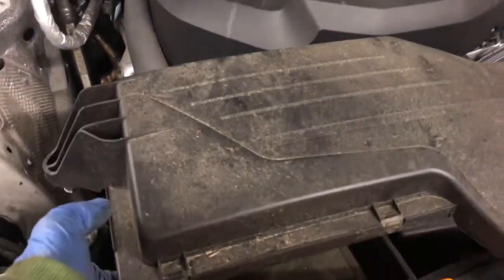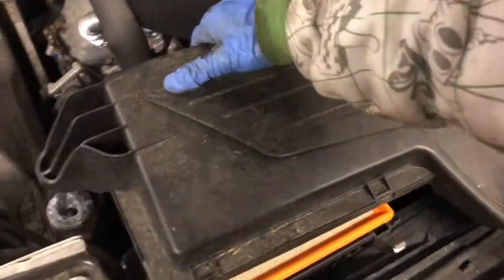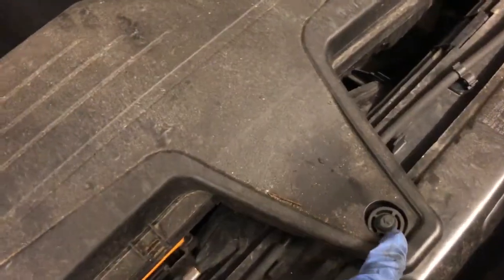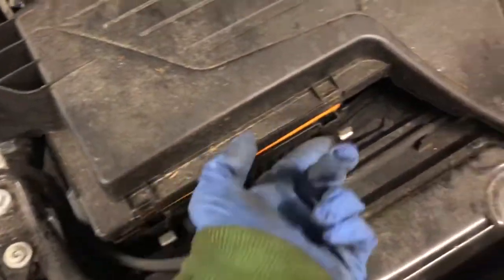You can also clean inside the box if you find it's dirty. So I'm just going to fit this back in there. We probably need two hands to get this one back in. And this one just plugs down, and then just get those clips back on.